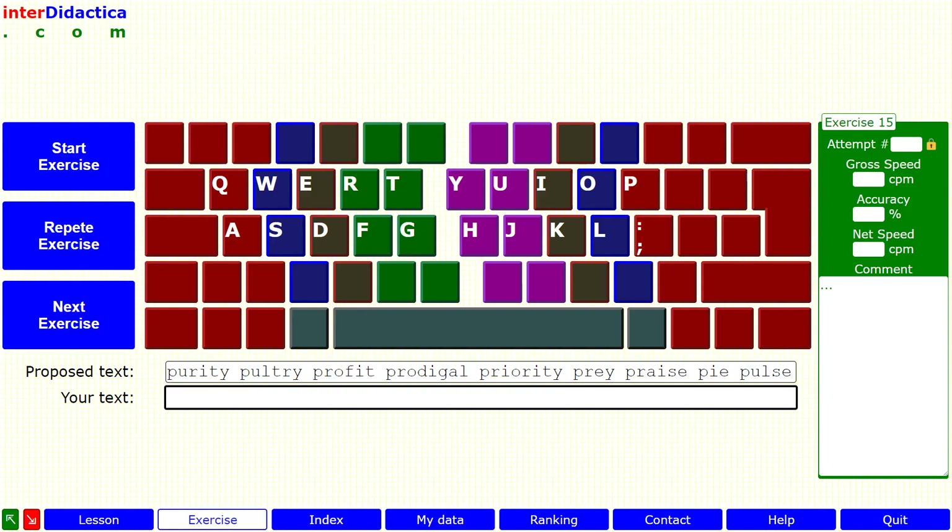In this exercise we're going to focus on practicing the letter P key, followed by the R, and with the vowel keys I and U, typing words that begin precisely with the letter P.